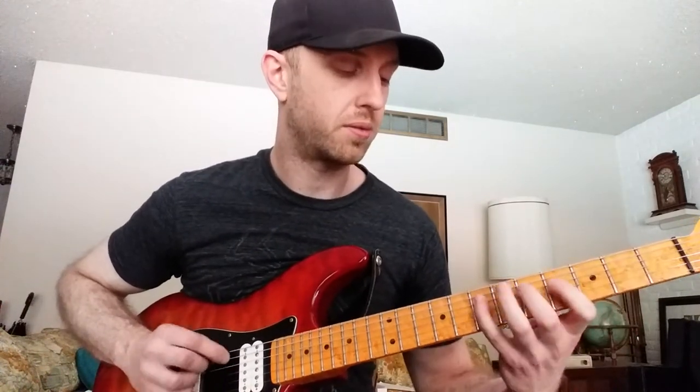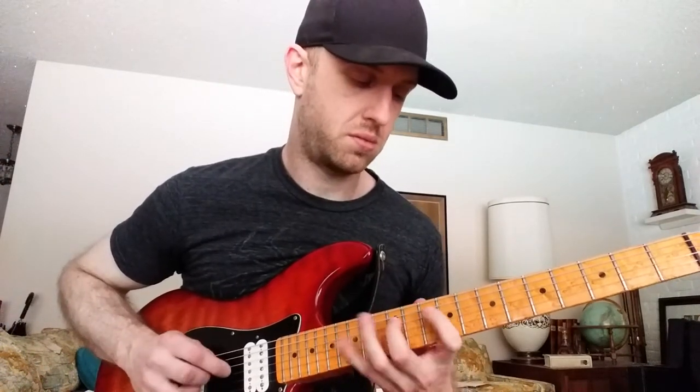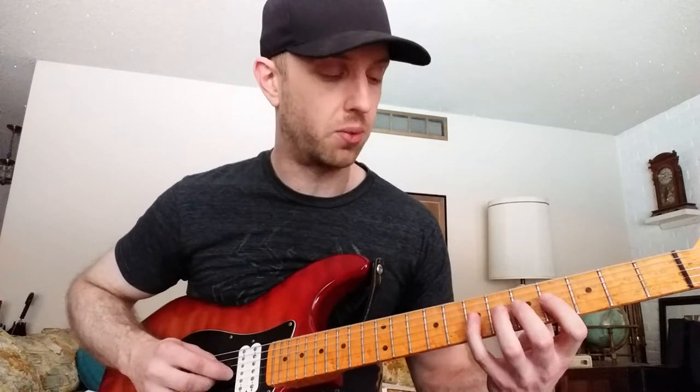All the shifts get you back down to that first note, so you can cycle the whole thing over and over. But I wouldn't recommend doing that right away. I would recommend just zoning in on a small piece for a while, and then zoning in on another piece for a while.